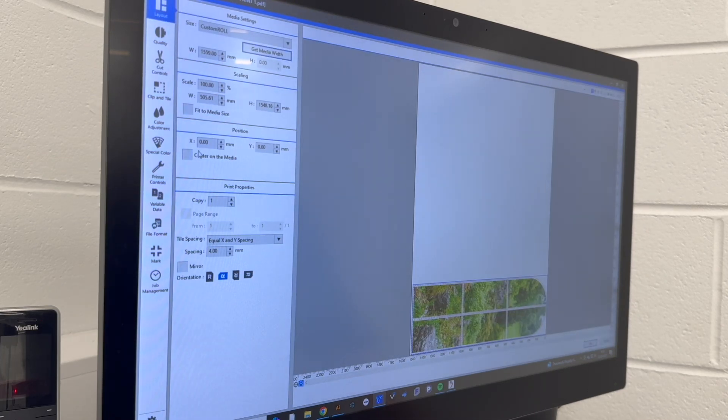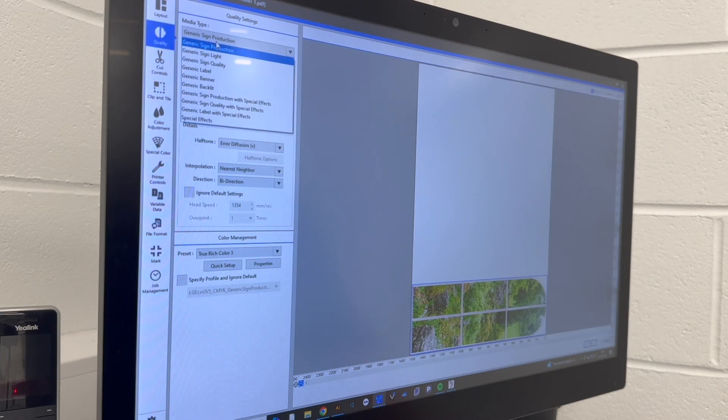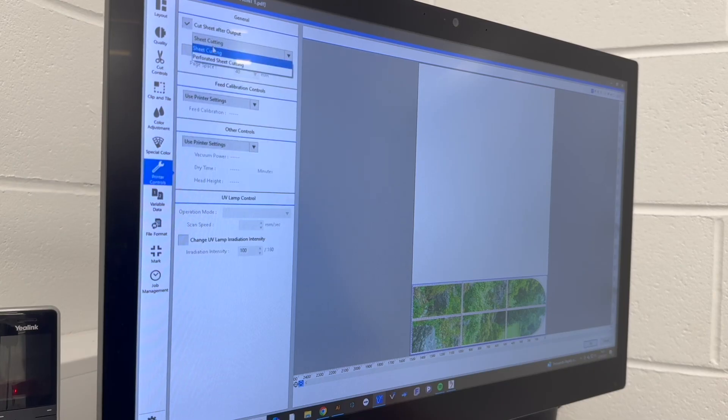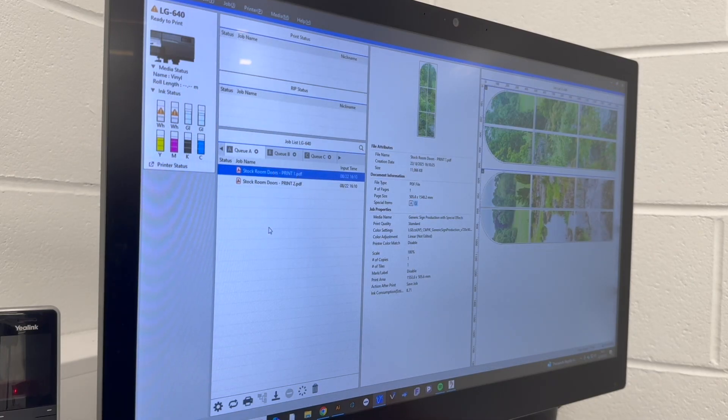I double clicked on the first file, let the RIP software detect the media width based on the loaded roll, and then went to the quality tab to choose the resolution and special colour settings. I also added a perforated sheet cut to easily tear the graphic off when it was done. I repeated the same steps for the second file and sent both to rip and print.